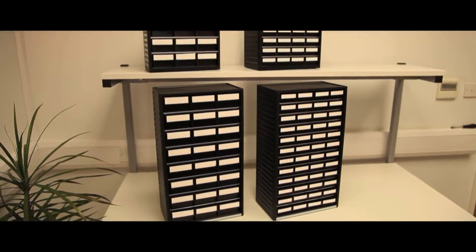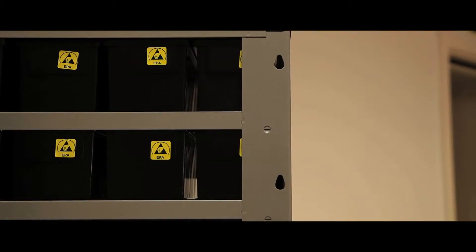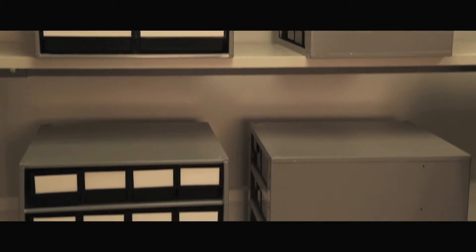Treston storage cabinets are also available in ESD protected format to give protection to static sensitive electronic components. These cabinets can be wall hung, stood on the worktop, or mounted on space saving turntables. They are manufactured to British and European standards.